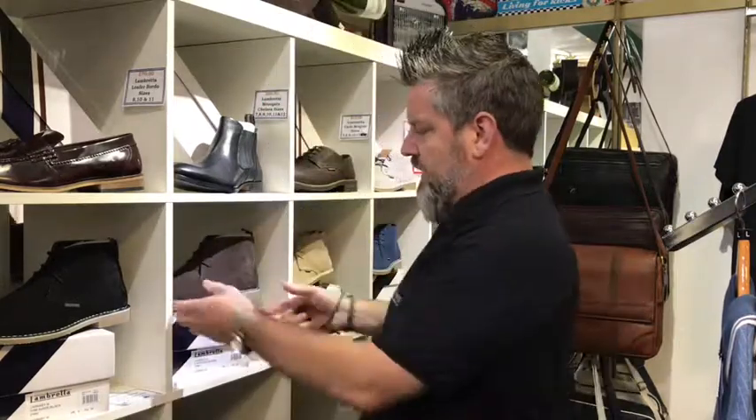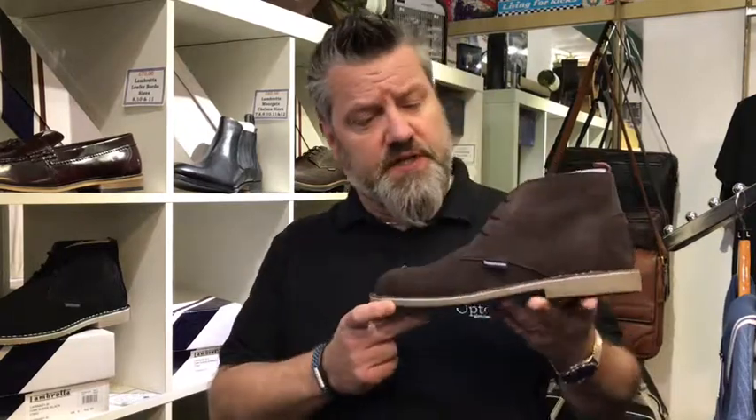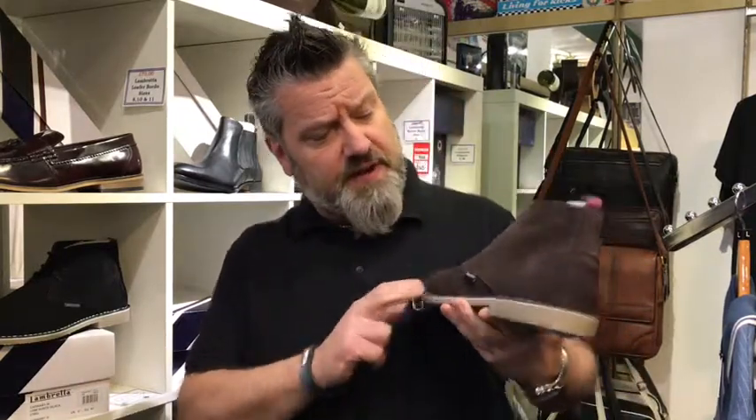Oh hi, Mike here from Uptomen. Today I'm going to show you our chocolate brown desert boot in suede leather from Lambretta.